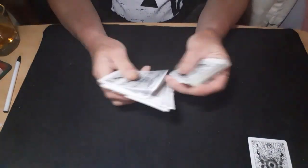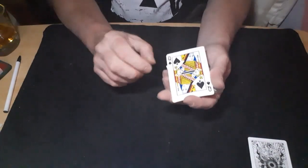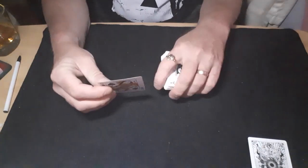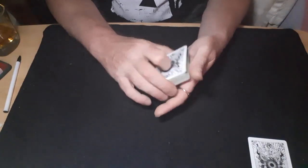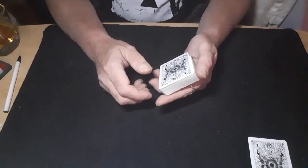The double lift force — they pick a card, get it to the top, do your double lift. 'You've picked the Queen of Spades' — turn your hand over, steal the top card off and pass them the card. You've just lost the one that they actually did pick, leaving it on the top.